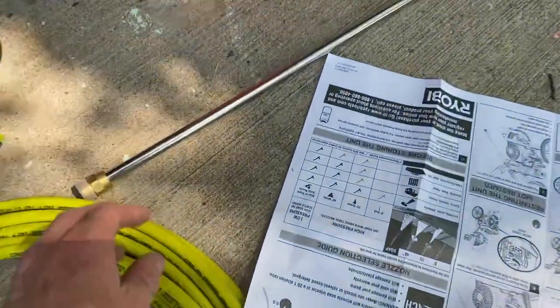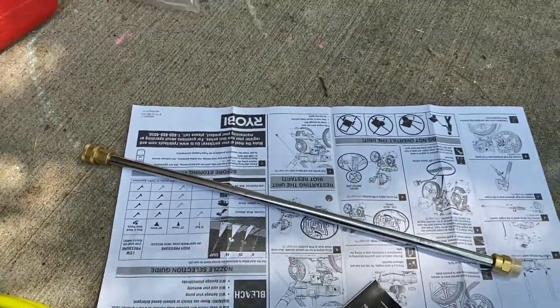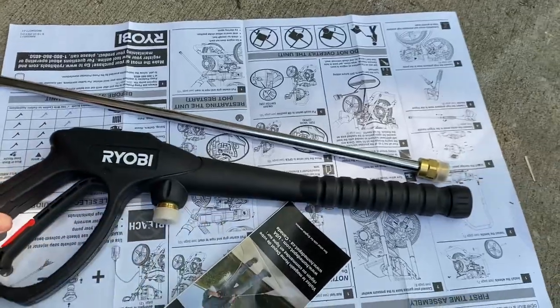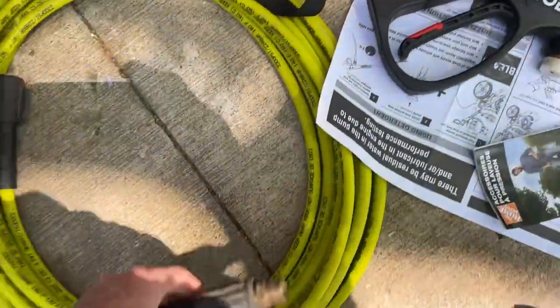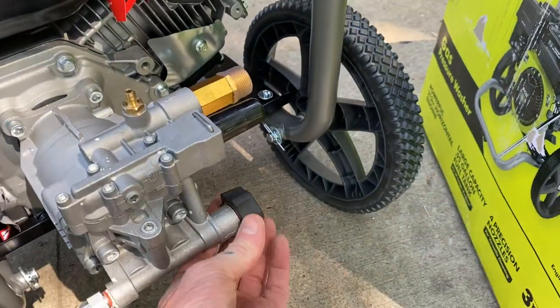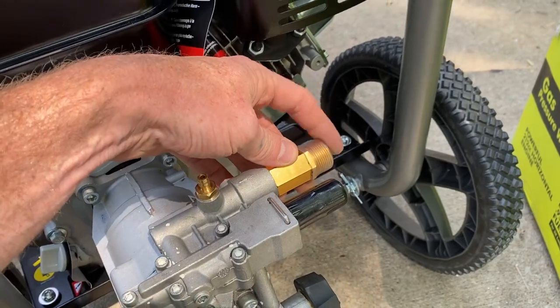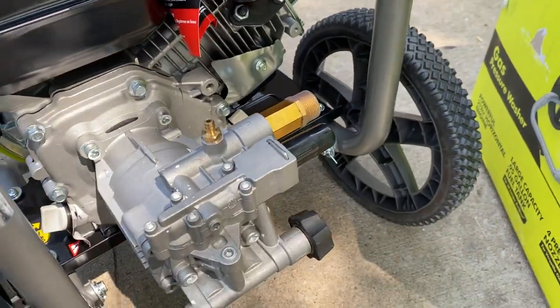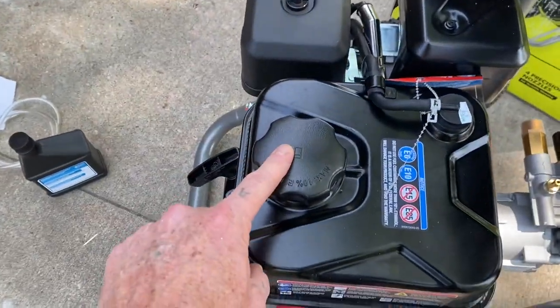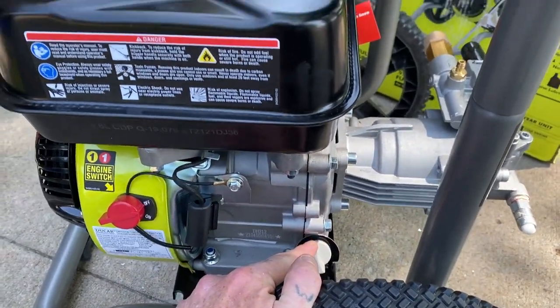Then you just put your wand together — which is this piece here and this piece here — and then your hose on it, and then water hose here and wand hose here. Then you put your gas in here and then your oil right here. And there you go.